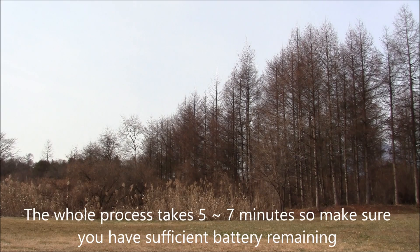The whole process takes about 5 minutes or so, so make sure you have enough battery power. I'll bring it back a little bit closer and then start again.